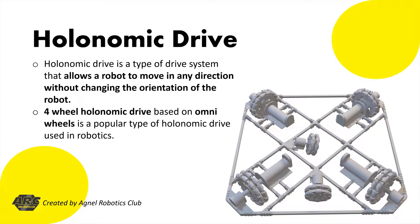Holonomic drive is a type of drive system that allows a robot to move in any direction without changing the orientation of the robot.